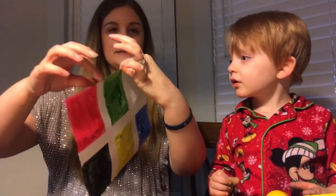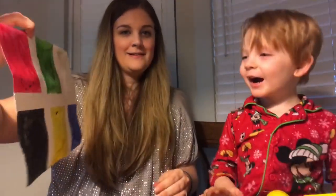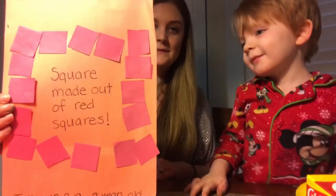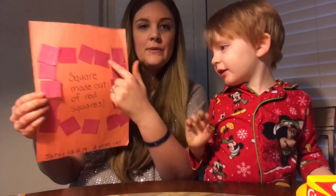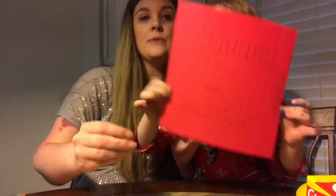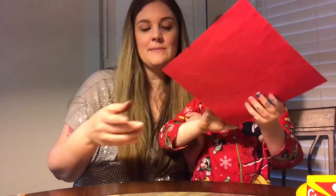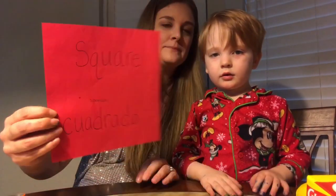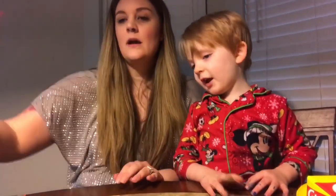And then you have your perfect squares! Some other ideas that James has already done: you can make a square made of red squares, since we're also talking about red this week. We also made a square out of red squares, and I wrote 'square' on it — I also tried to write it in Spanish, though I don't know Spanish that well.